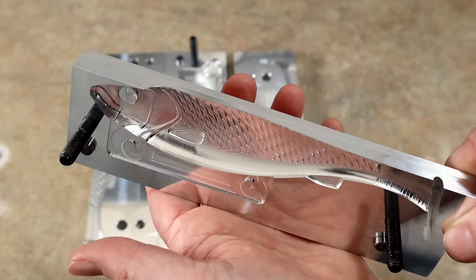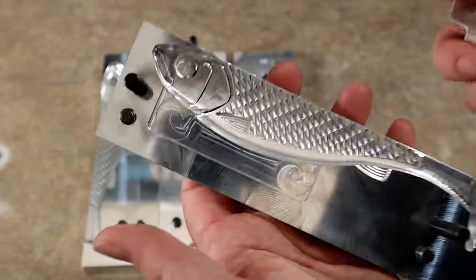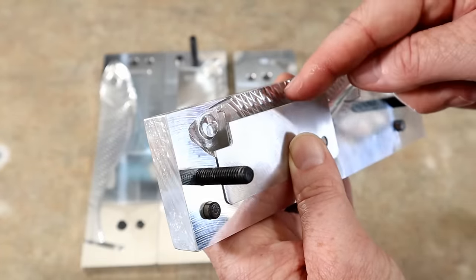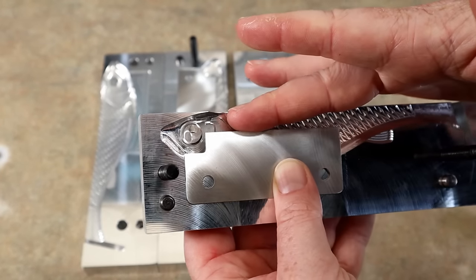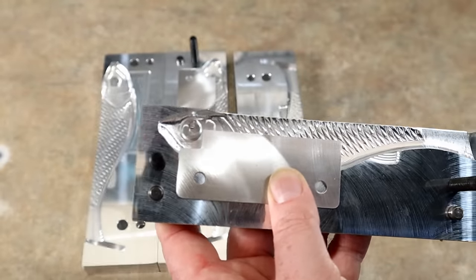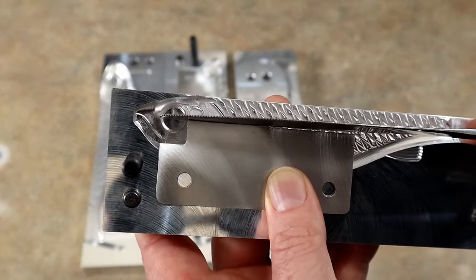This one also comes with a delete insert if you want to pour the solid body for jig head rigging or line-through options. You can get really creative. One thing about the slot insert - you can see where it's lined up with the eyeball socket, and that gives me a good guide on how high to pour my belly, because it's right in line with the middle of that eyeball insert.